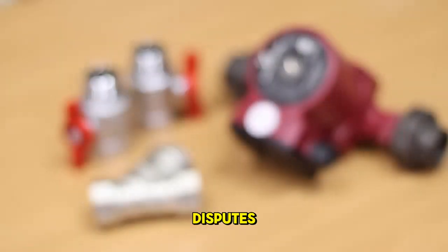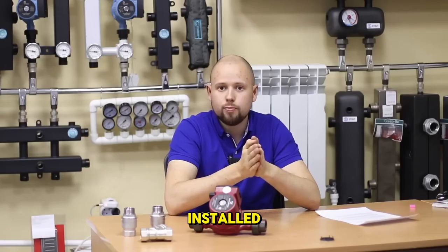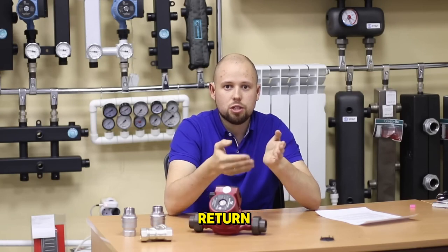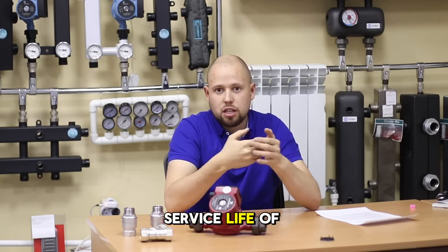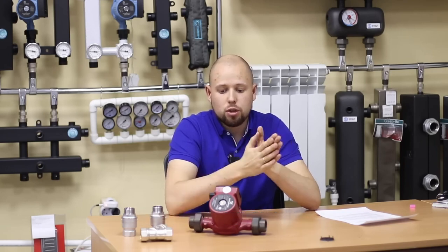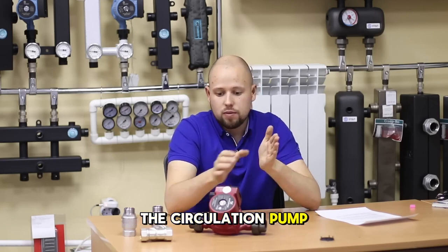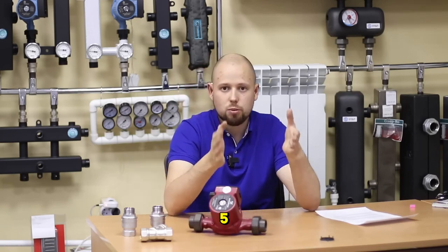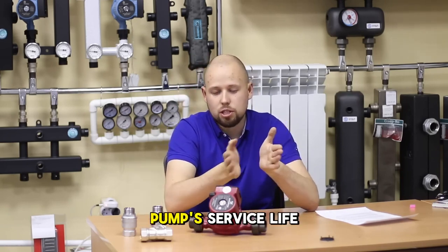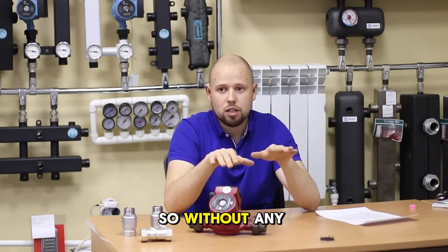After all, these are age-old disputes and many people are mistaken when they say that a circulation pump must be installed exclusively on the return. These people argue that the temperature is lower on the return, which leads to a longer service life of the circulation pump. But this is a misconception — incorrect — given that the temperature regime specified on the circulation pump, as we can perfectly see on the box itself, is 110 degrees Celsius. And an extra 5, 10, or 20 degrees practically play no role in the pump's service life. If you need to install the pump on the supply, you can do so without any hesitation.